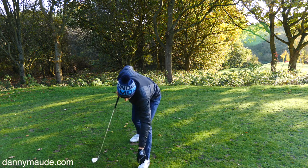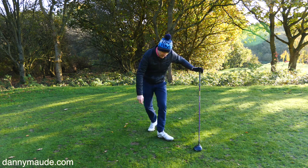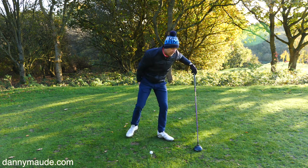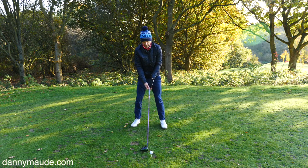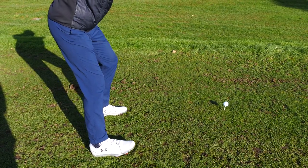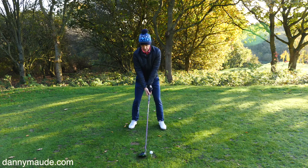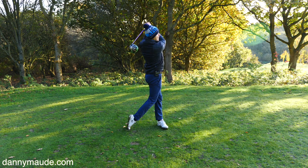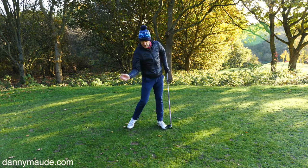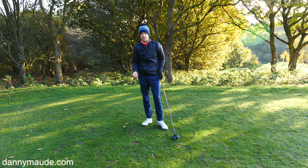Let's have a look at this with driver doing exactly the same thing. This is the accuracy move at the moment, but it also really helps to generate speed as well. So with the driver: toe to heel, heel to toe. I can really feel — it's like a scissor effect — I can feel this change in the entire shape of the golf swing.